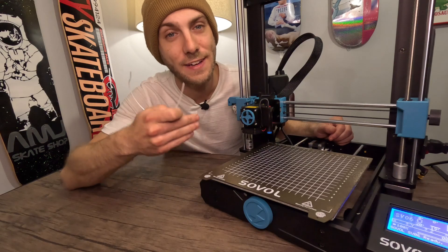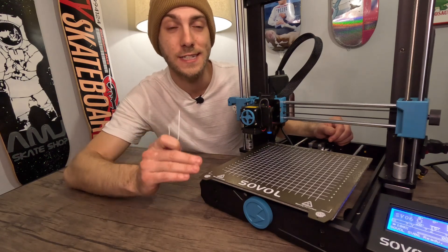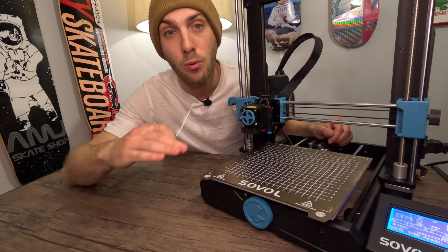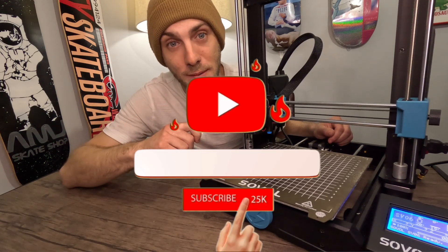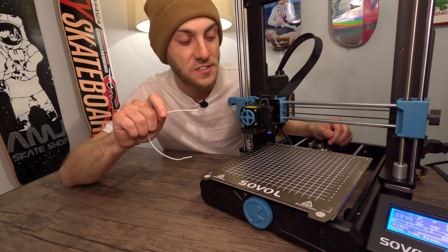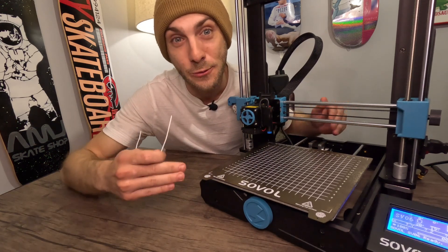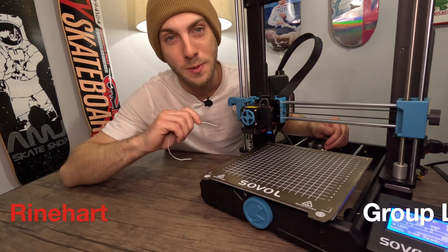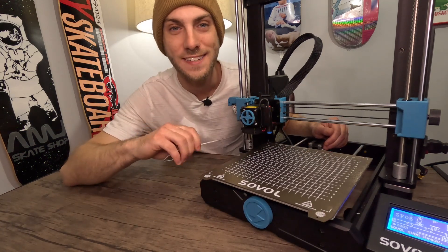This is about the only problem I have dealt with so far with my Sovol SV06. If you guys are having any additional problems, please list them in the comment section and I'll try to do a video on any problem you're having. Please hit that subscribe button so you don't miss my next episodes on how to 3D print anything you want. This is John Reinhardt here with Reinhardt Group LLC — thank you guys so much for watching and I'll see you next time.